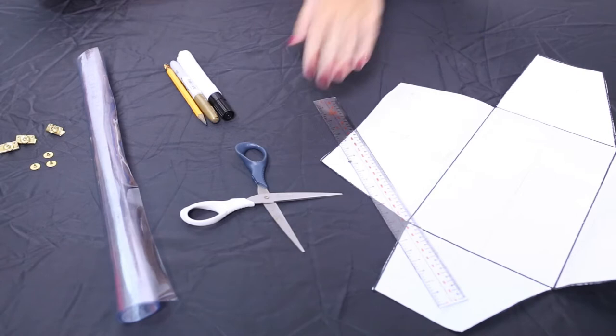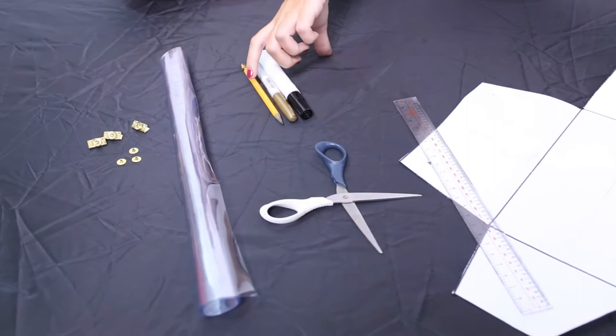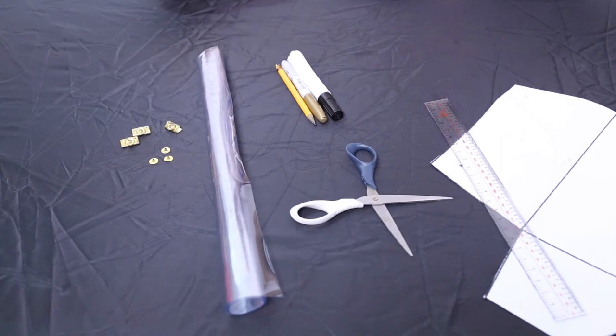So here are the things that you will need: an outline with specific measurements for your bag, a ruler, a pair of scissors, a pencil pen, a gold or colored pen, a pencil, a rubberized plastic cover, and eyelets to close your bag.